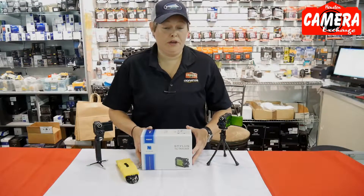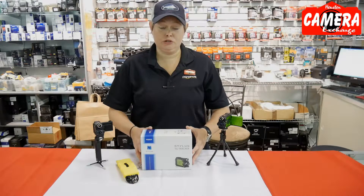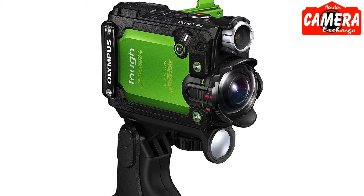This camera is perfect for the avid outdoorsman, whether you're hiking and you want to track it, or whether you're fishing and you'd like to track that as well. Like I said, it is waterproof and it is the toughest camera out there.